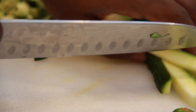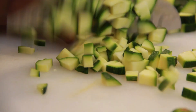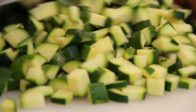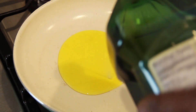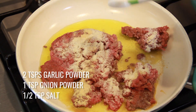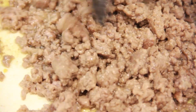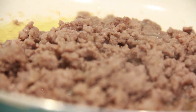Begin by slicing and dicing the zucchini into small cubes. Add 1 tablespoon of olive oil to a pan at medium-high heat. Add the beef along with 2 teaspoons of garlic powder, 1 teaspoon of onion powder, and half a teaspoon of salt. Chop and turn the beef until it completely turns brown. This should only take about 10 to 15 minutes.